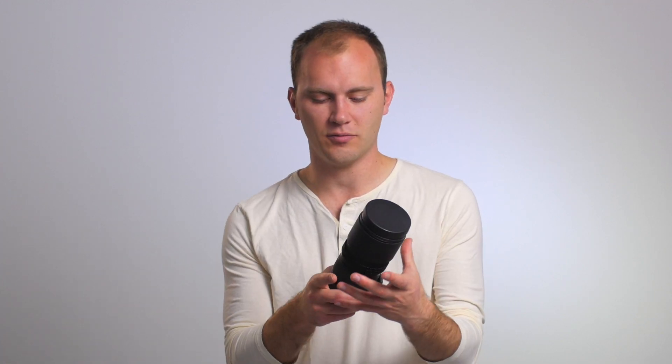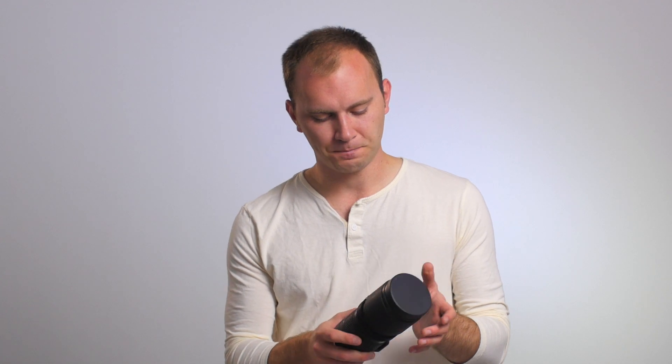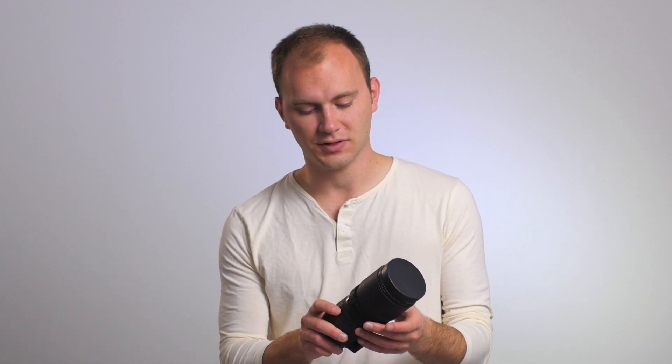If you don't use a follow focus all the time, it's kind of silly to have a more permanent solution attached to your lens, especially if you do stills — you don't want a giant ring. Aside from the Cinevates, which can be kind of finicky to set up, there isn't really a good quick setup when it comes to focus gears. But Half Inch Rails has a good solution.